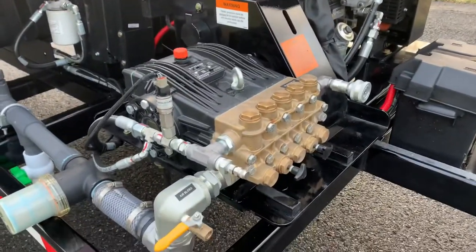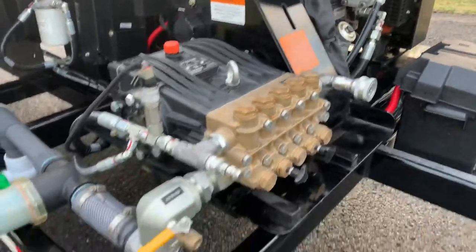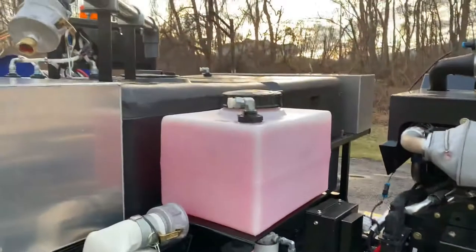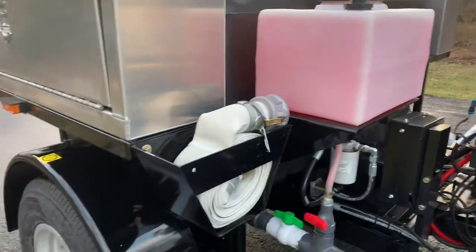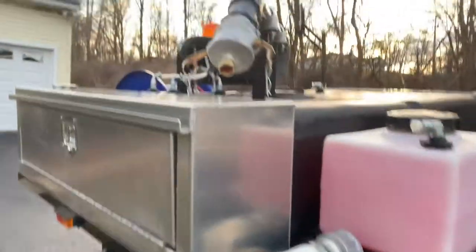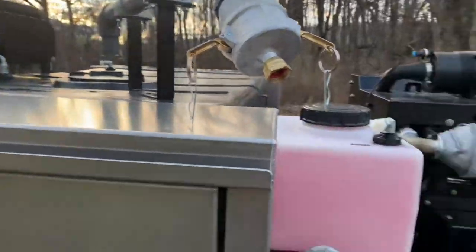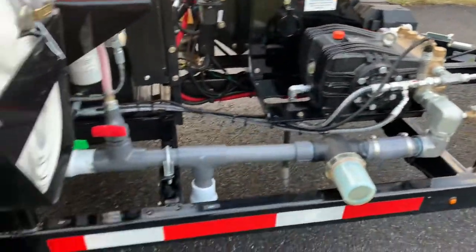The 18 gallon a minute, 4,000 PSI pump features pulsation valves and an air purge system. Your filter is here. This one has the antifreeze winterization system on it, a fire hydrant hose fill system with a garden hose adapter — you just attach your garden hose right there. And as you can see, it's an open frame design.